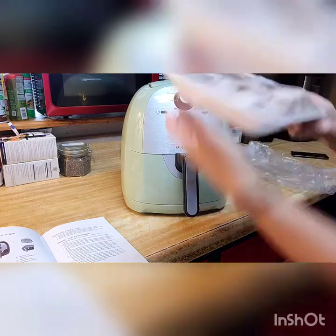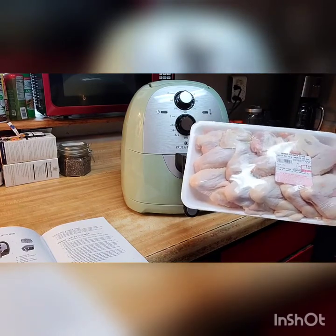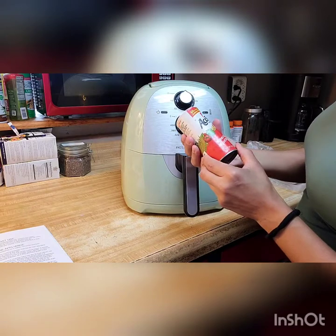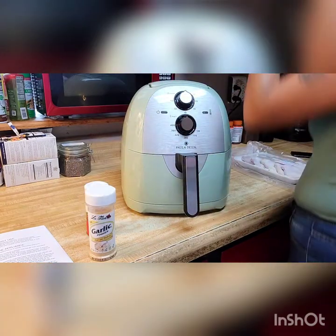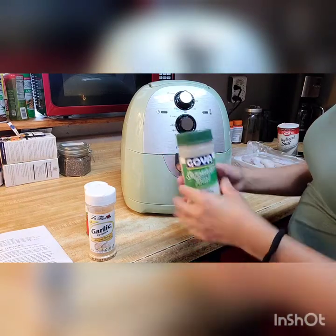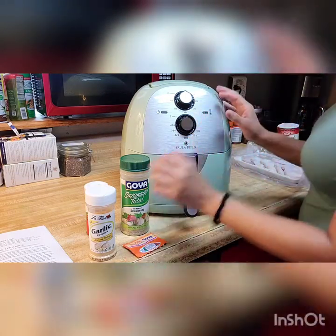I'm going to make some wings because I saw YouTube videos on wings in the air fryer and they looked pretty good, so I went and got some wings. I'm going to clean these up and season them — you can season them whatever you like. I'm going to use this one, which is 'Wake Up Flavors' flavor enhancer, seasoning salt, garlic, and also Sazón seasoning. I like this one; I've been using it on meat and it tastes really good.